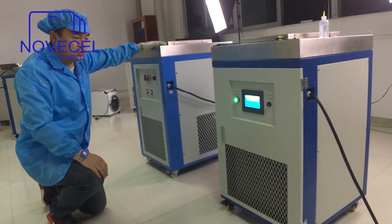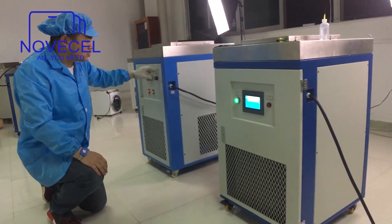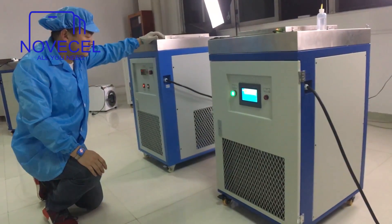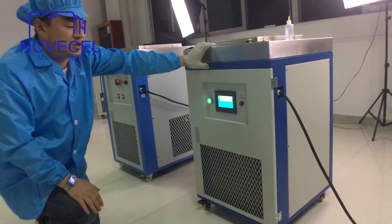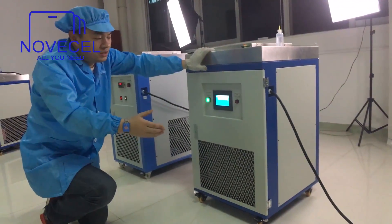Why is this one faster? Because this one comes with the catalyzer. So this one is getting cooler faster, but the lifetime is shorter. This one we don't use any catalyzer, so that's why it's slower. But the lifetime is longer.